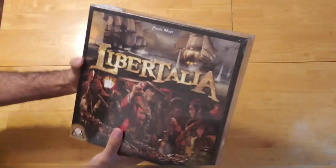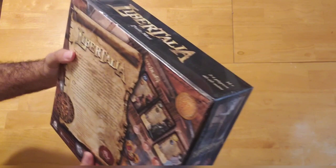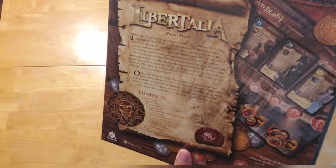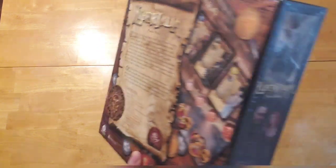It's a pirate themed game. I don't know about you guys, but this guy right here looks like Barbossa from Pirates of the Caribbean to me. Here's a little look at the back: 'The life of a pirate, it ain't fit for a dog. After 20 years of sailing through the seas of the globe, it was Captain Swallow's bitter conclusion.'